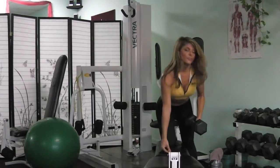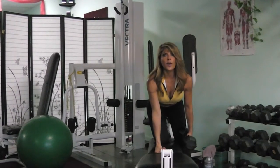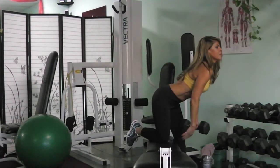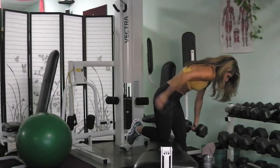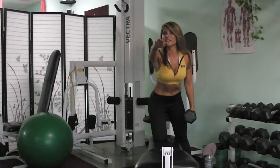What you want to make sure of is that you're looking up. The reason why it's good to look up is it keeps the back flat. If you tuck the head, the back tends to curve. We don't want that — we want a nice, flat back.